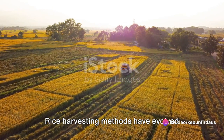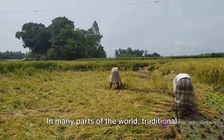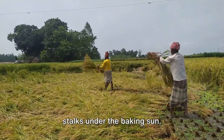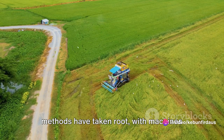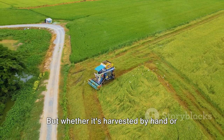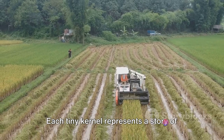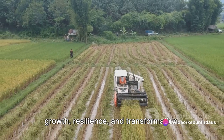Rice harvesting methods have evolved considerably over time. In many parts of the world, traditional manual methods still hold sway, where farmers wield sharp sickles to cut rice stalks under the baking sun. Yet in other regions, modern mechanized methods have taken root, with machines efficiently reaping, threshing, and winnowing the grain. Whether harvested by hand or machine, each grain of rice embodies the same labor of love and dedication. Each tiny kernel represents a story of growth, resilience, and transformation.